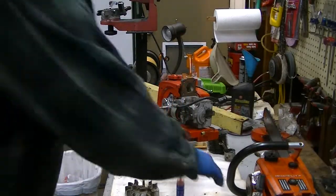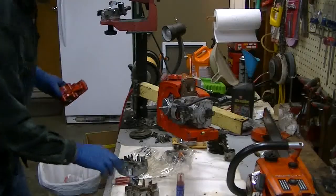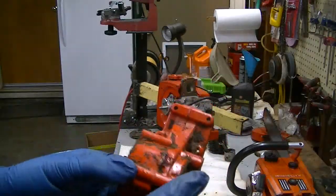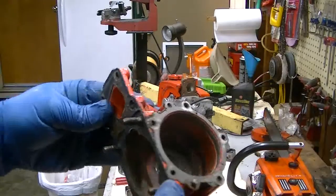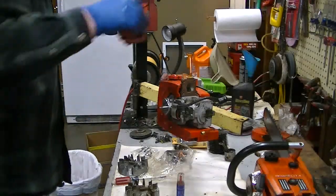Initially I thought this crankcase might be salvageable, because the Terry saws actually took the time to paint their crankcases. The US models didn't - I have no idea why. But when I got into this just a little bit, it became obvious this crankcase wasn't going to be usable. That's where the head of the bolt is embedded in the crankcase there, and you can see it's punctured all the way through. Unfortunately Mark, this turned out to be a DOA as well.